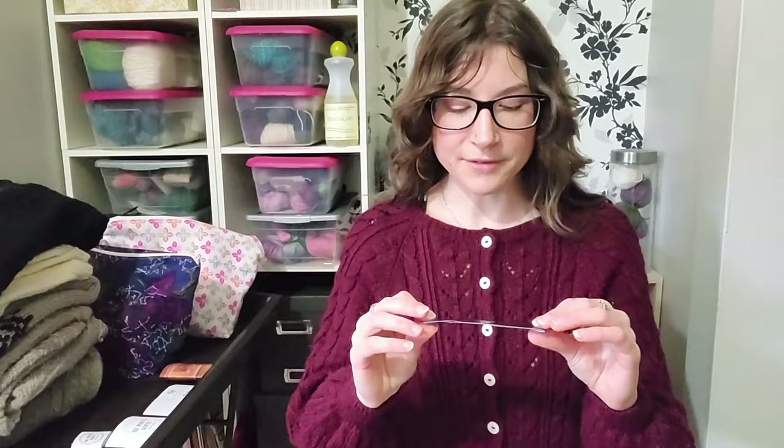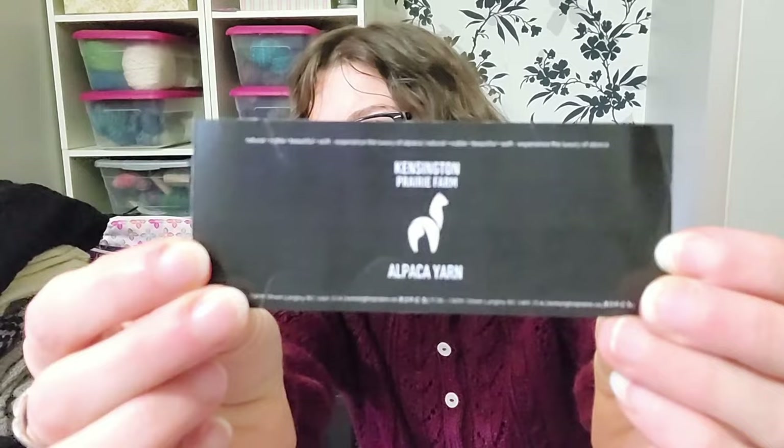The yarn I used I picked up from Fibers West last year — it's Kensington Prairie Farm, and it's 100% baby alpaca. The reason I waited so long to block this was because I was afraid it was going to grow exponentially, since it's 100% alpaca.